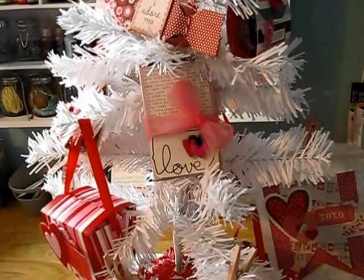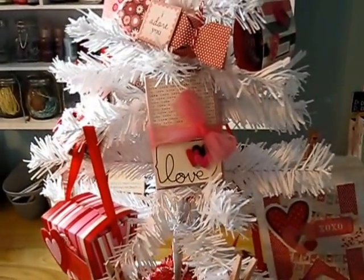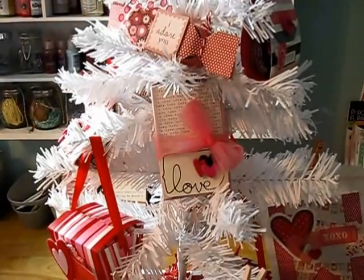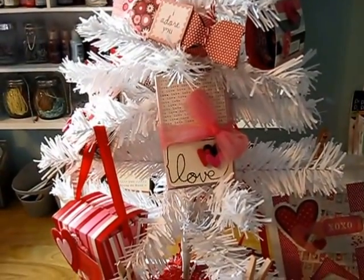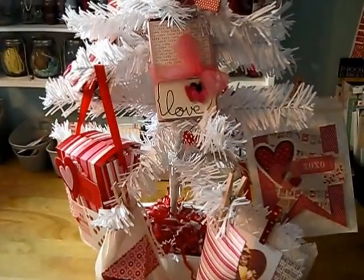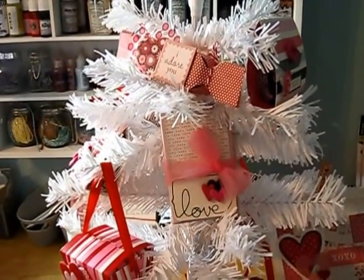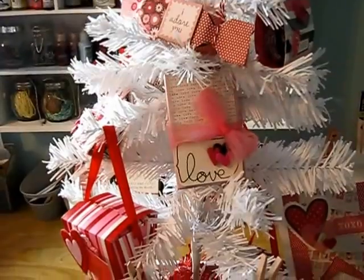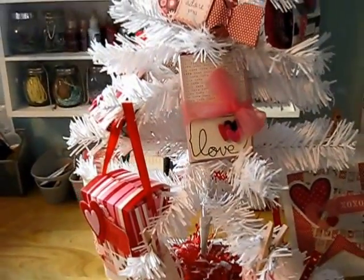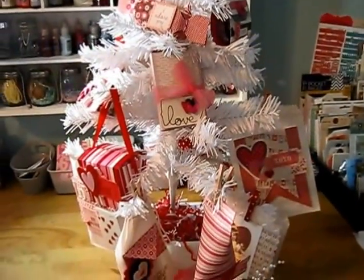Hi everyone. I'm back with another video and today I'm excited to show you a Valentine project that I've done. This is using a Doodlebug holiday tree in white. I've just decorated it with a bunch of different favors. I'll show the favors in more detail but I just wanted to show you a view of what it looks like all done up.